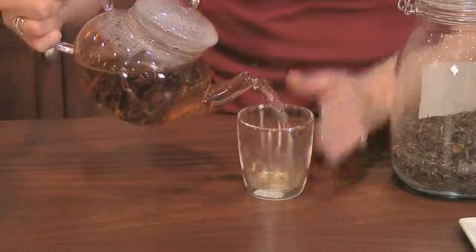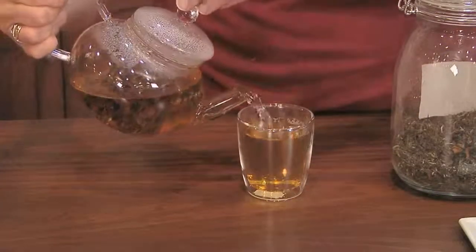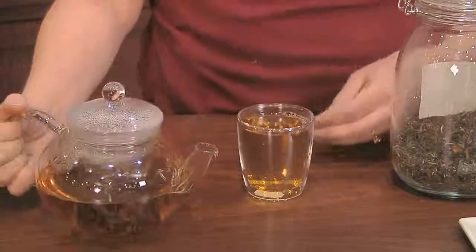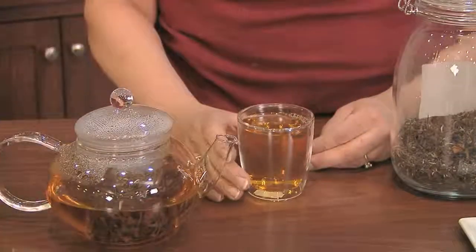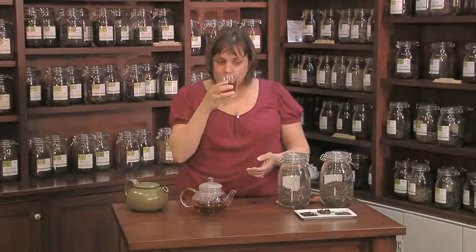This is infused for about three minutes, and this is considered a brown oolong, obviously by the color. A greener leaf oolong will give you a definitely lighter infusion, but it's definitely not as dark as black tea, and it's definitely smoother. Oolongs are known for their woodsy and floral undertones.